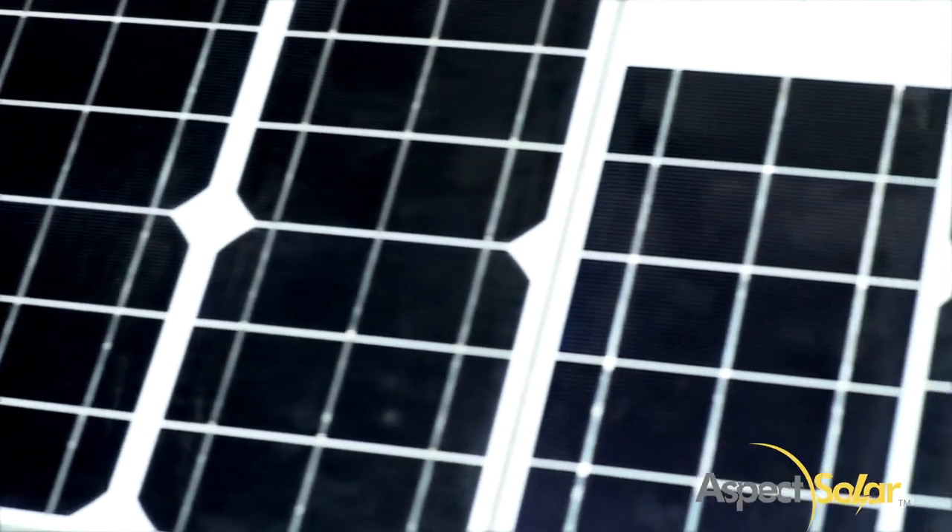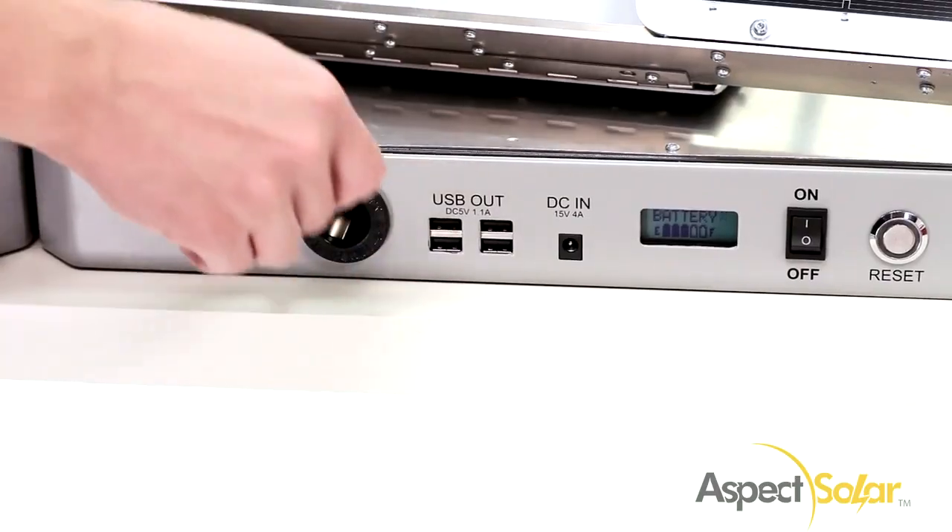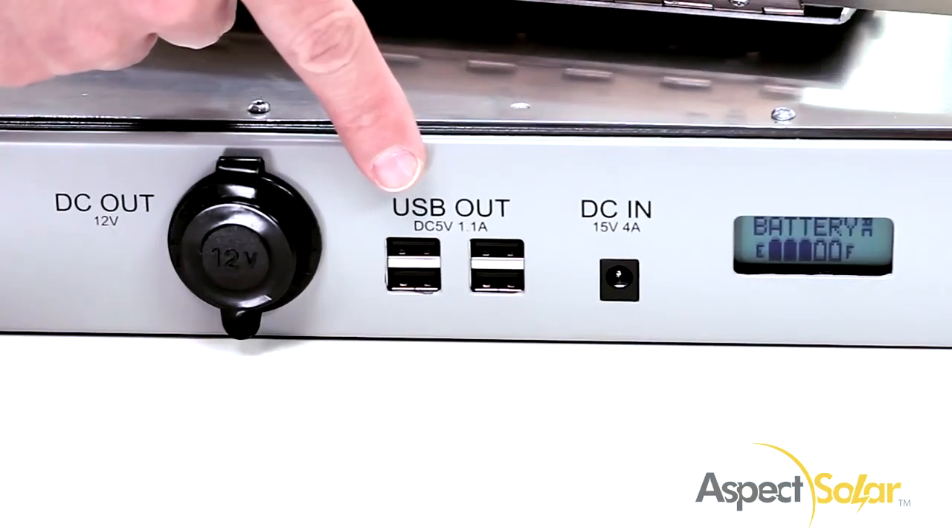The Sunsocket Generator is an all-in-one product that includes an AC inverter, a cigarette lighter socket, and four USB ports.